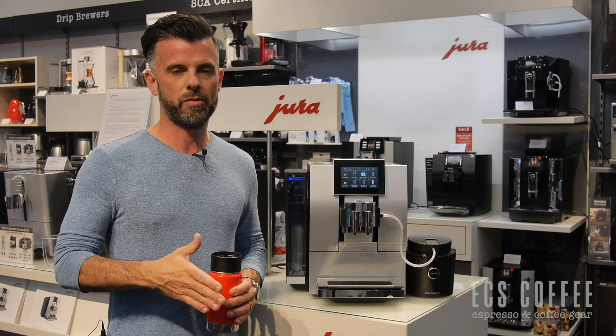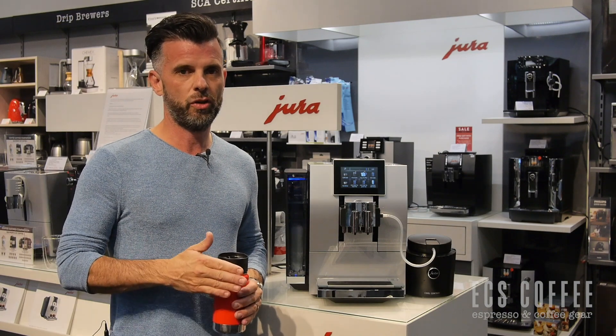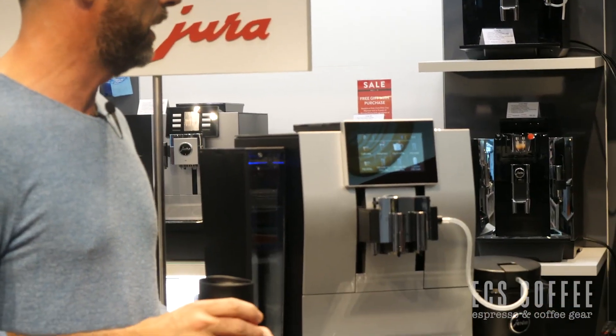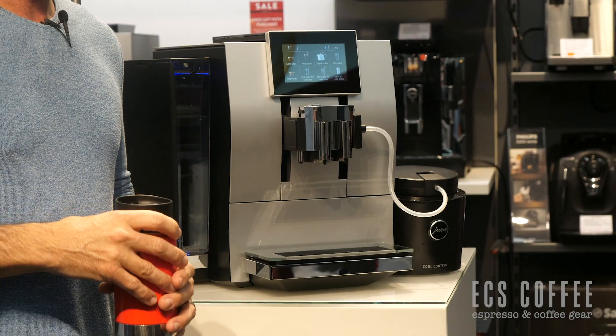Depending on where you live, you might have two different names for this. In Canada, we're going to call it the Jura Z8. It's the new flagship machine in the super automatics from Jura.